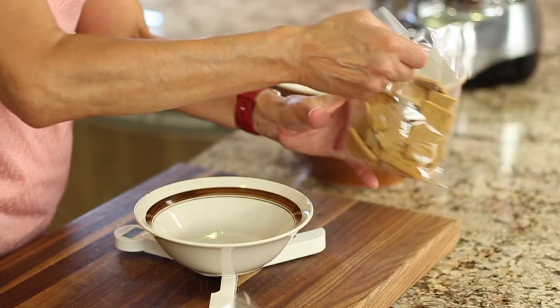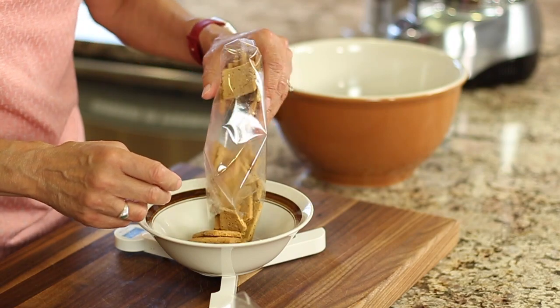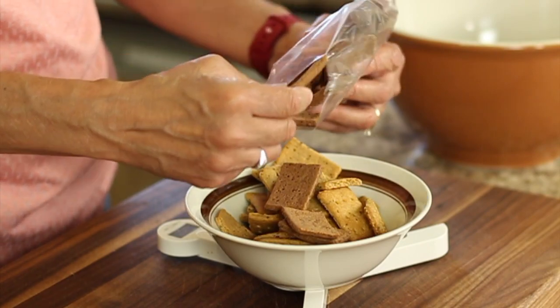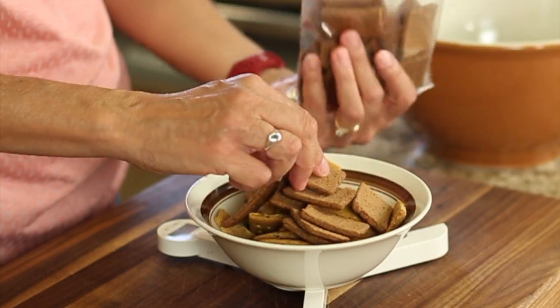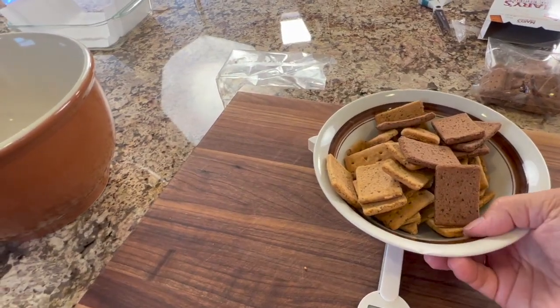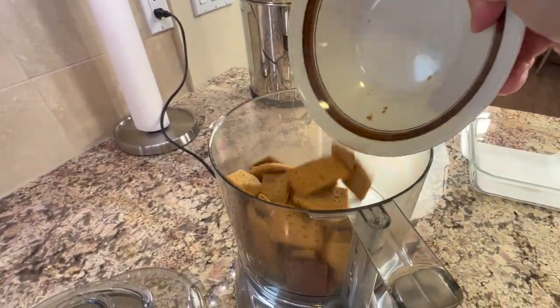Feel free to use regular graham crackers if you want. I used Mary's Gone Cookies — they have a honey flavor and a cinnamon flavor. Either one, or both — I actually used a combination in this recipe. I measured out about 180 grams, or after you grind them up, measure out a cup and a half. Place these into a food processor and grind them up until they're almost like flour.